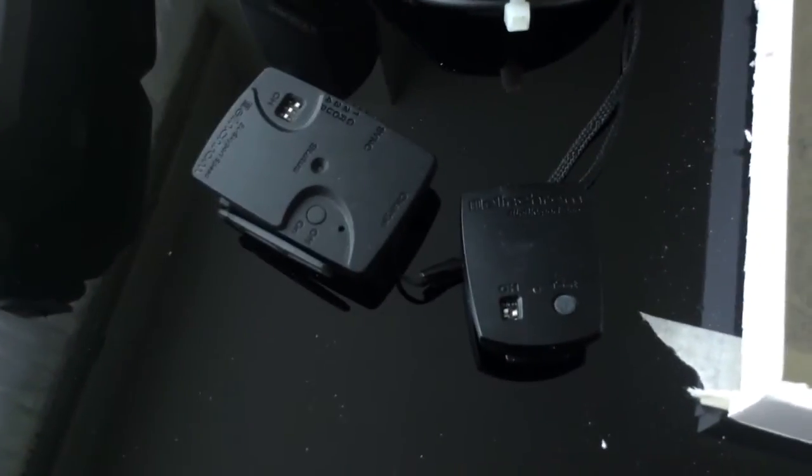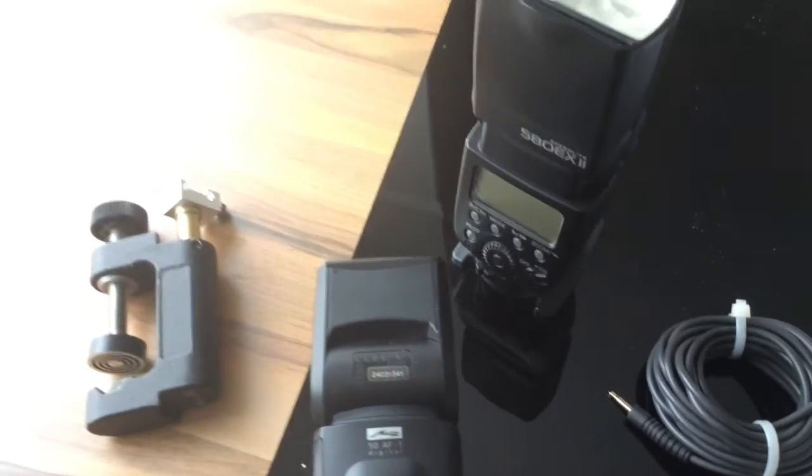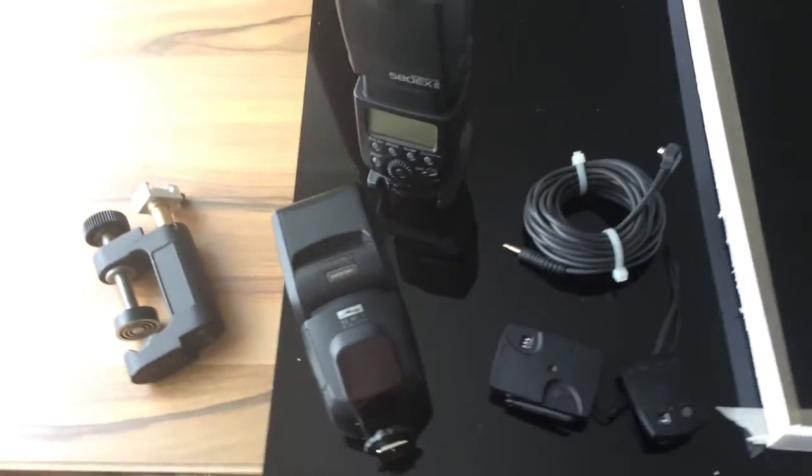To trigger one of the flashes I am going to use the Elinchrom Skyport remote and I am going to need a cable for that. The other flash will work as a slave, so it is going to go on when the Canon flash will light up.